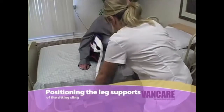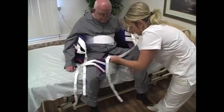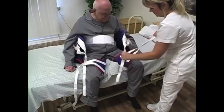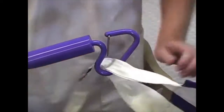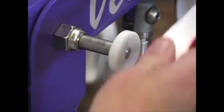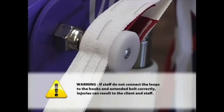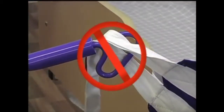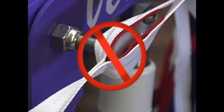Positioning the leg supports of the sitting sling: Position the leg supports by lifting the client's legs one at a time and pulling the leg supports under each leg, being sure not to twist or fold the leg supports. Connecting the back belt and sitting sling to the lift: It is important for staff to attach the back belt and sitting sling loops to the lift arm hooks with the loops on the bottom of the hooks as shown. The sitting sling leg support loops should be securely attached to the extended bolt on the mast as shown. Warning: If staff do not connect the loops to the hooks and extended bolt correctly, injuries can result to the client and staff. It is important for staff to double check the loop attachment to the lift before every transfer.